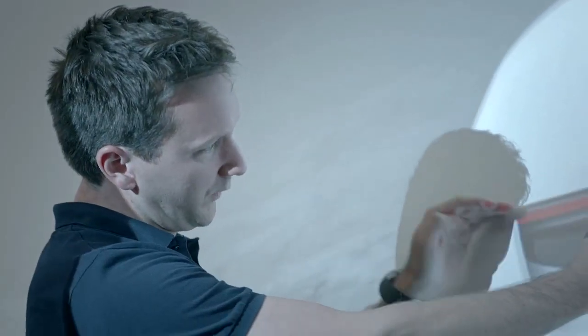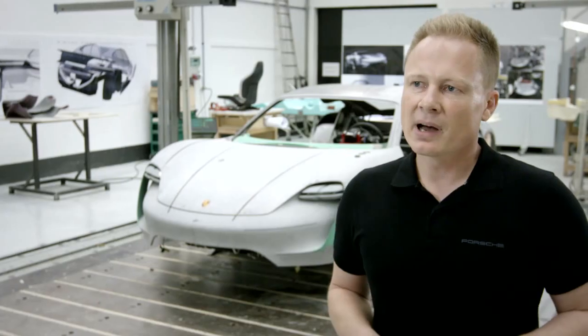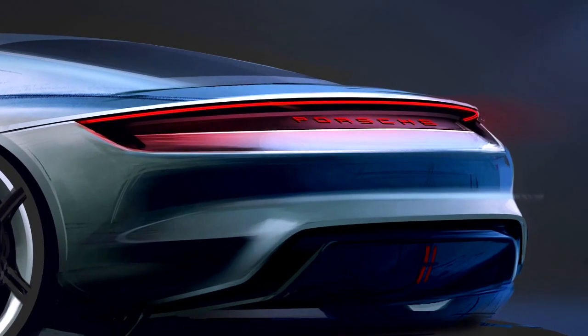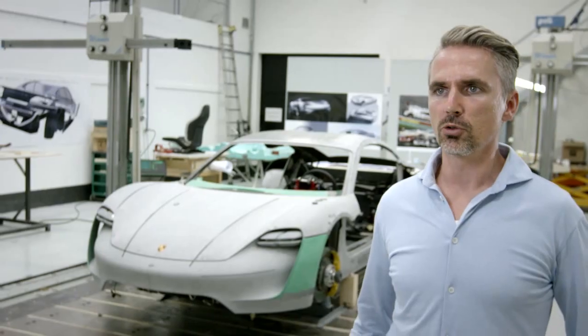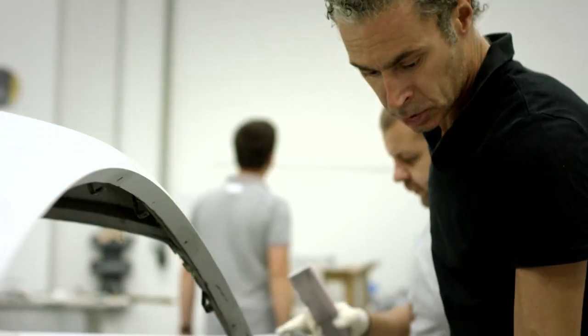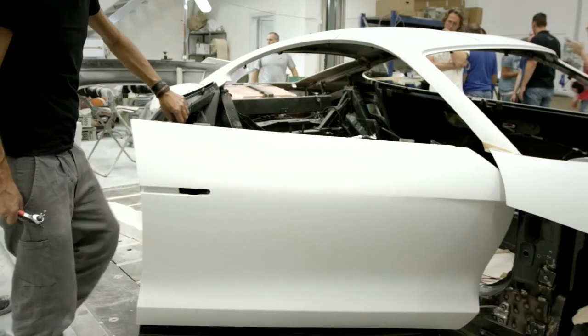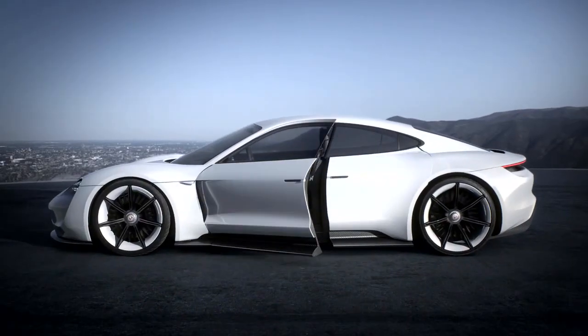We also addressed a couple of strategic issues that are very important to us. The four-point lights in the front were important to me, and the arc of light was the main issue in the rear. The door concept is a typical sports car design — one without a frame for the first time. Convenient entry in the rear is ensured by rear-hinged doors, and the fact that there's no B-pillar makes for perfect access in the rear.